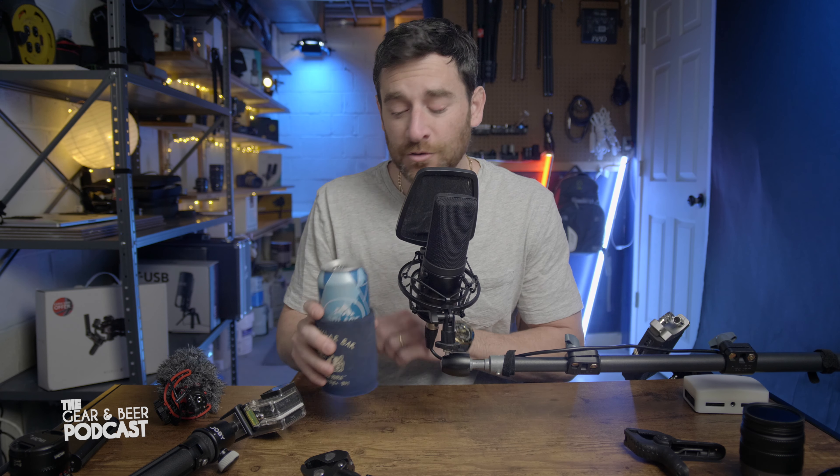Normally when I do these episodes I at least have someone to cheers with, but tonight's episode number 10 we're celebrating just you and I — drinking beer and talking about gear. Cheers.